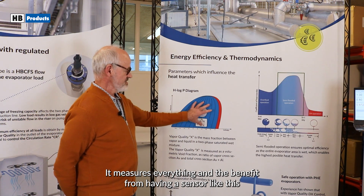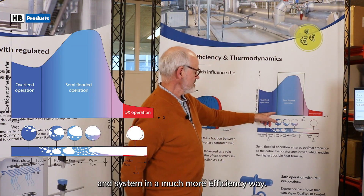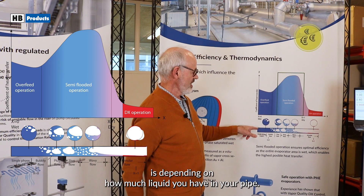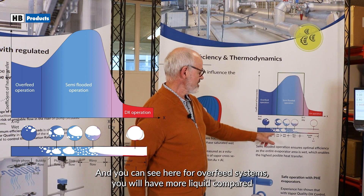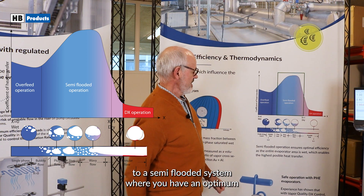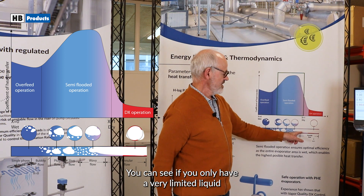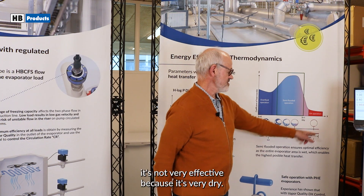And the benefit from having a sensor like this is that you are able to control your evaporator and system in a much more efficient way. The heat transfer coefficient is very dependent on how much liquid you have in your pipe. And you can see here, for our feed systems, you will have more liquid compared to a semi-flooded system, where you have an optimum mixture of liquid and vapor. For example, with superheat, if you only have very limited liquid in your evaporator tubes, it's not very efficient because it's very dry.